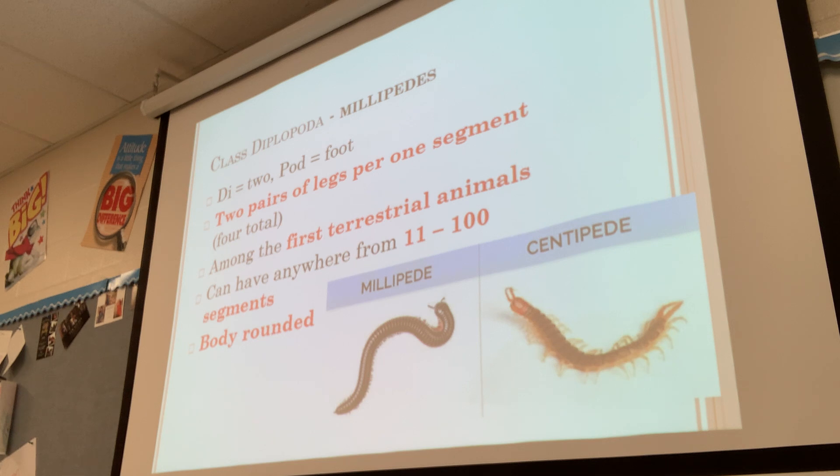Millipedes are in the class Diplopoda — 'di' for two, 'poda' means foot. They have two pairs of legs per one segment, so for each segment of their body they actually have four legs total, two on each side. They are among the first terrestrial animals, and they can have anywhere from 11 to 100 segments, depending on the type of millipede.